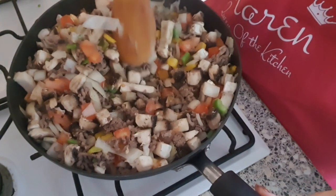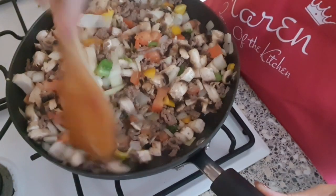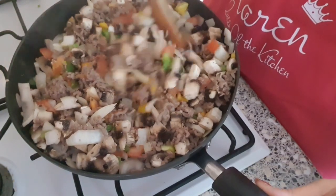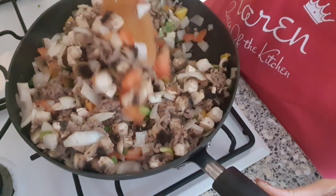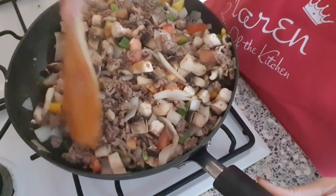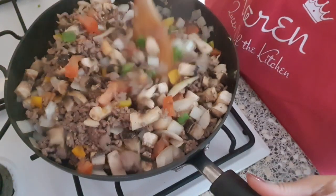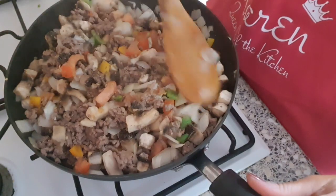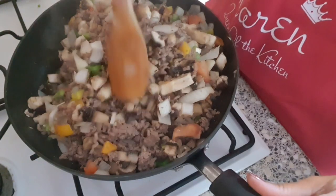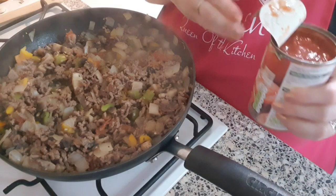In my pan now I've got the chopped vegetables, a large packet of 5% beef mince, and I've also added two teaspoons of lazy garlic — you can use garlic cloves if you prefer. I'm going to cook this through until the vegetables have softened up a bit, and then I'll add in the rest of the ingredients.